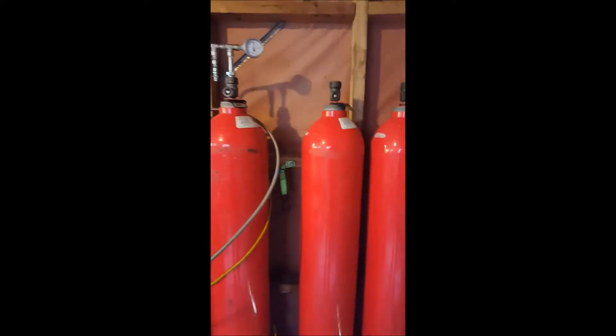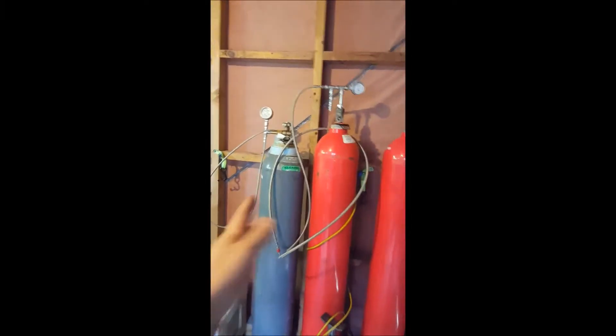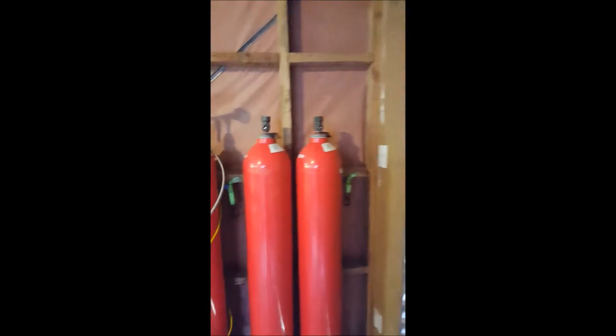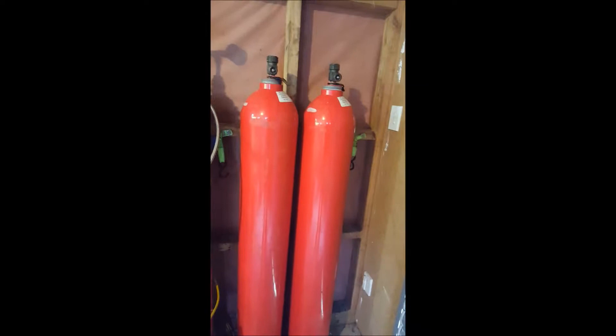So how do you fuel a fuel cell vehicle, especially in New Zealand or a Pacific nation? Here is my bottle rack — this here is nitrogen, pure nitrogen; here's hydrogen, more and more hydrogen. These bottles are about $800 each, which makes it fairly expensive to feed.